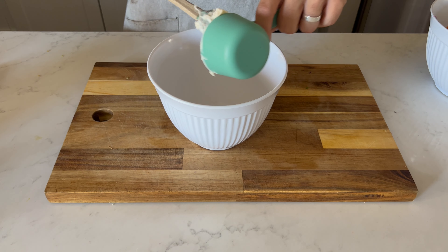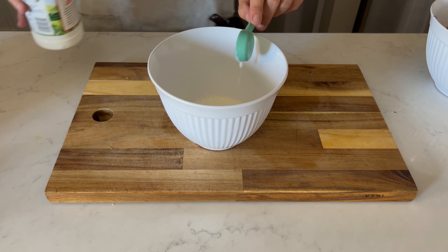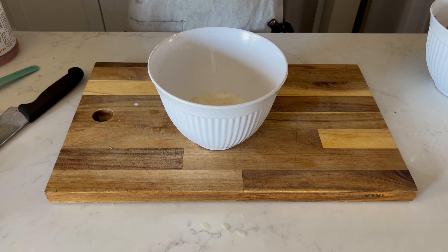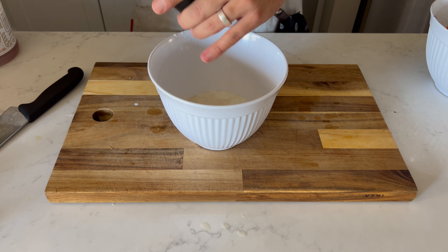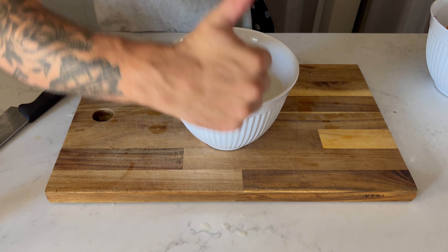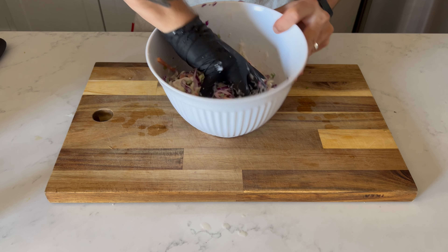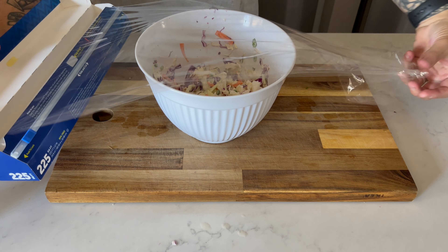In a separate bowl, I added half a cup of mayonnaise, two and a half tablespoons of whole milk, two and a half tablespoons of buttermilk, one and a half tablespoons of apple cider vinegar, and juiced half of a lemon. I threw in three tablespoons of sugar, one teaspoon of kosher salt, and two teaspoons of black pepper. Then I whisked it up, poured it over the veggies, mixed it up with my hands, covered it with plastic film to toss in the refrigerator to chill — and there's your coleslaw.